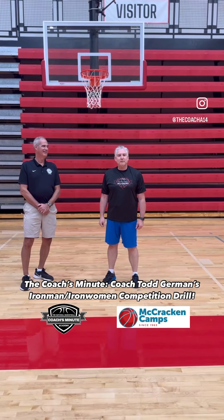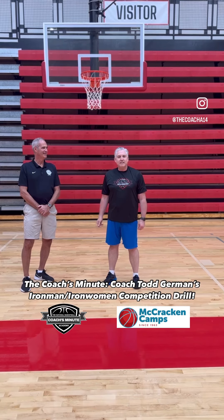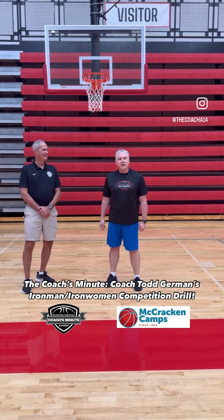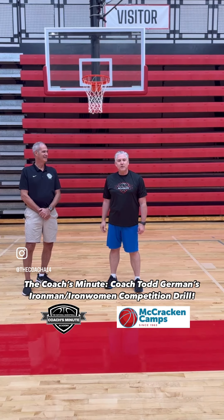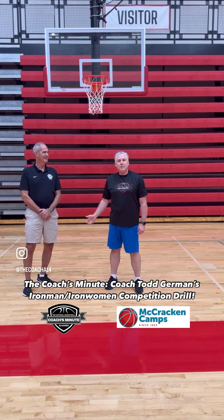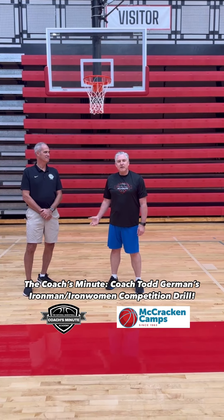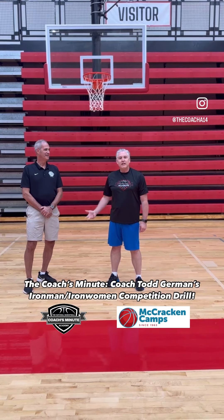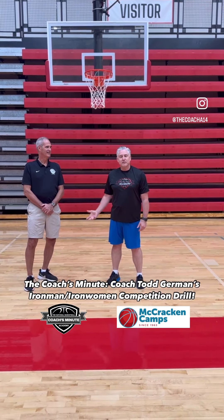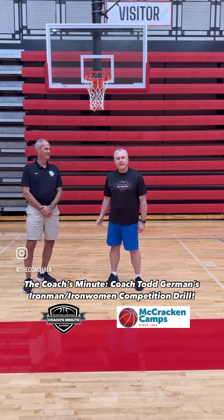Hey, it's Mark Anderson with TNBA. Today's Coach's Minute, I'm going to do a coach's highlight. Today I've got Coach Todd Garman, who I've known since 1983 with the McCracken Camps. He's now the overall site director, and we've been working together the last few summers. So I invited him to give us one of his drills that he likes to use with his kids back home. He coaches the girls, a very successful assistant coach with Homestead High School outside of Fort Wayne, Indiana. Here we go, Coach Todd.